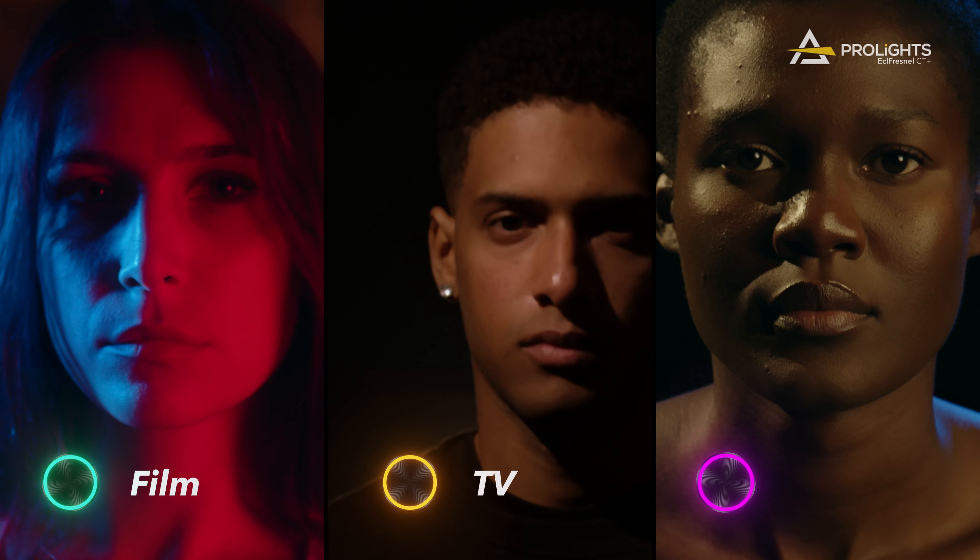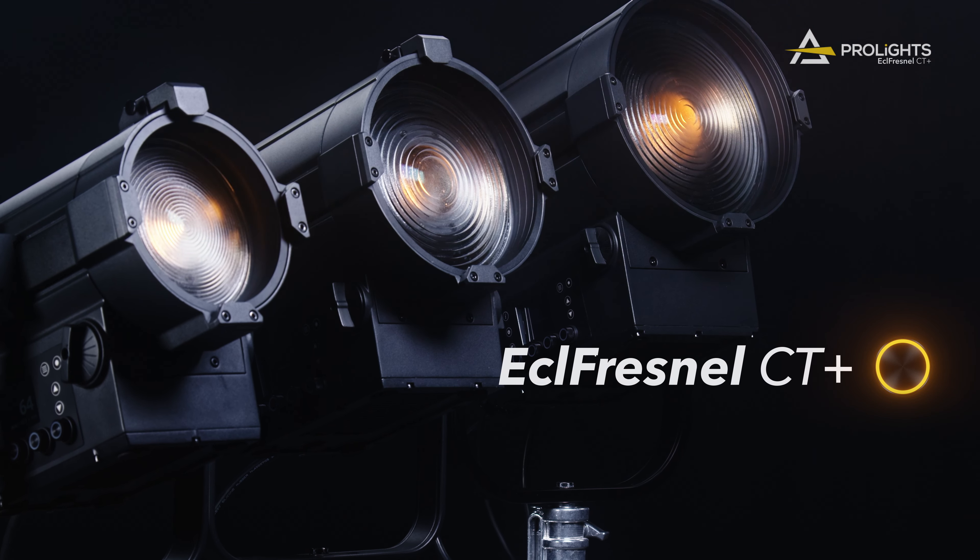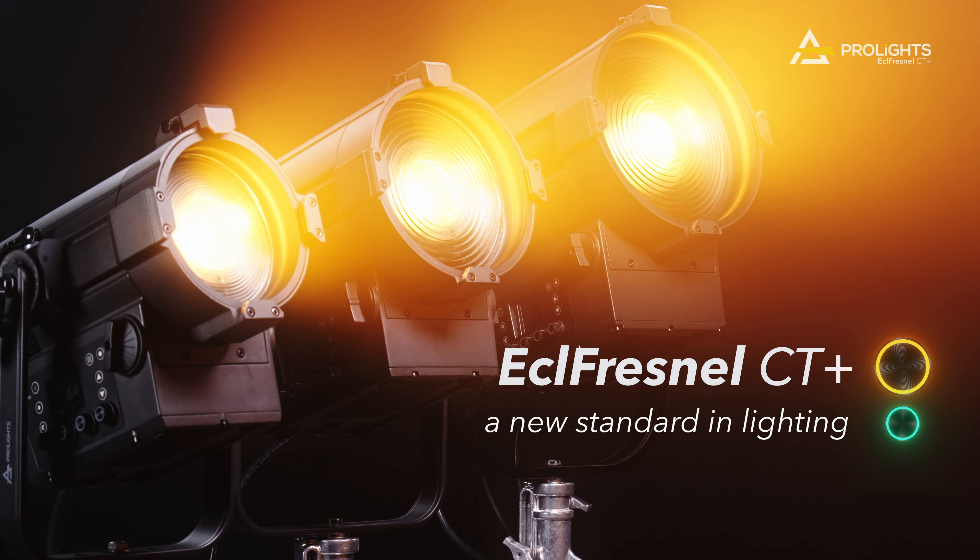From dry hires to TV and film sets, and grand theatres to intimate stages, the ECL Fresnel CT Plus series establishes a new standard in lighting.